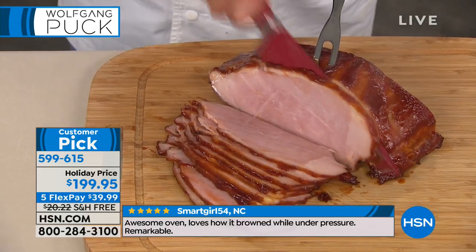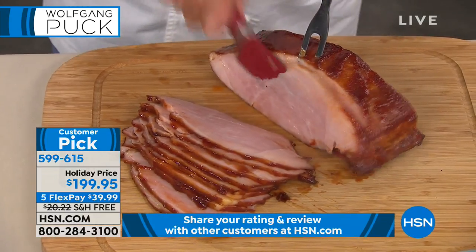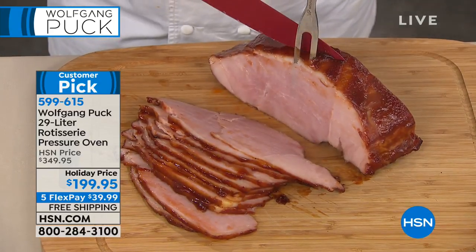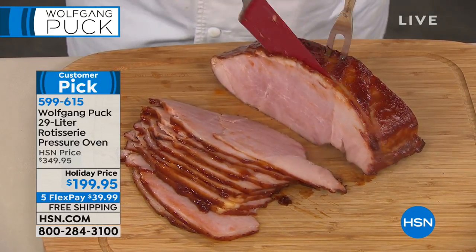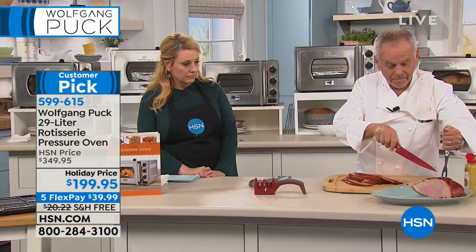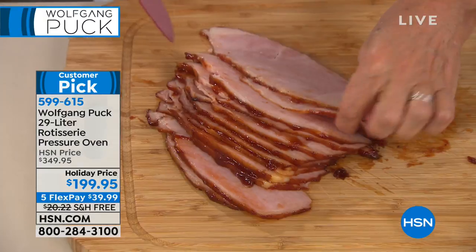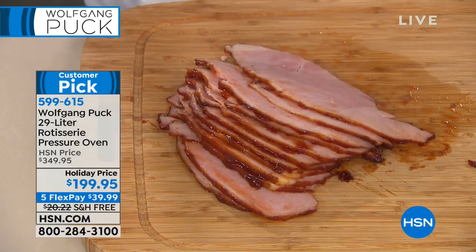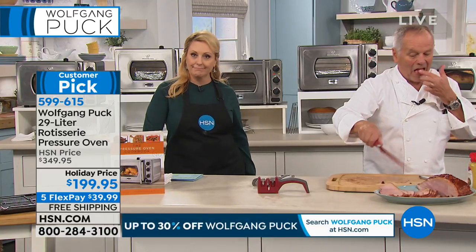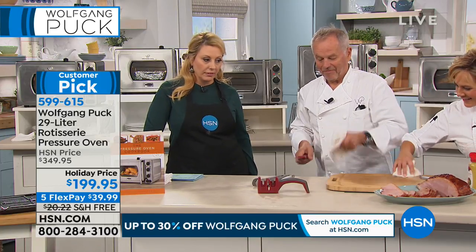Deedee: "I had a Christmas where our gas lines were low and I had filet mignon in my oven. I knew I'd get to medium rare, but for the medium-to-well people I wasn't going to get there. I looked up the times, got it into the pressure oven, cut the whole filet in half, and put the other half in the pressure oven. They were both done at the same time."